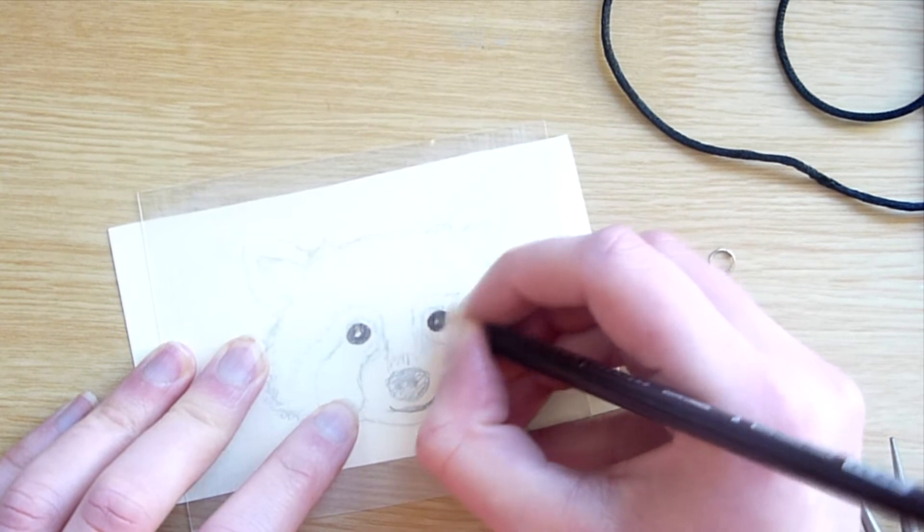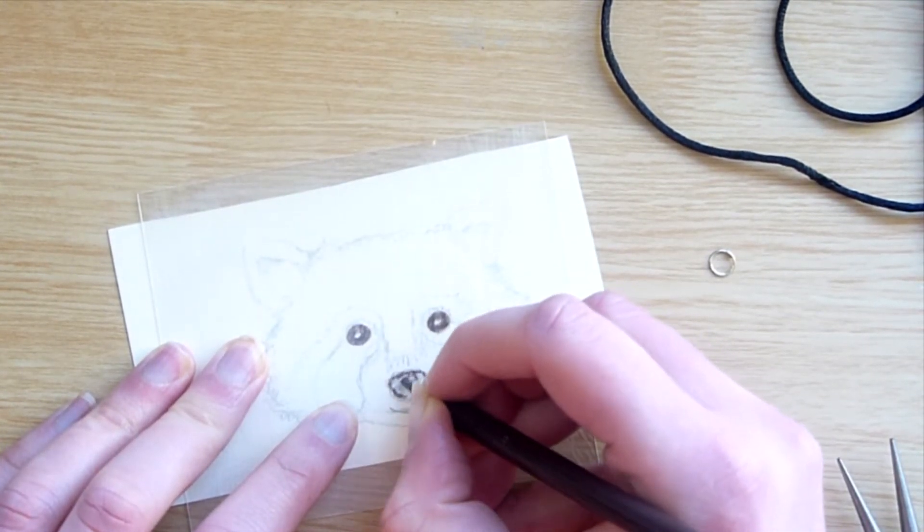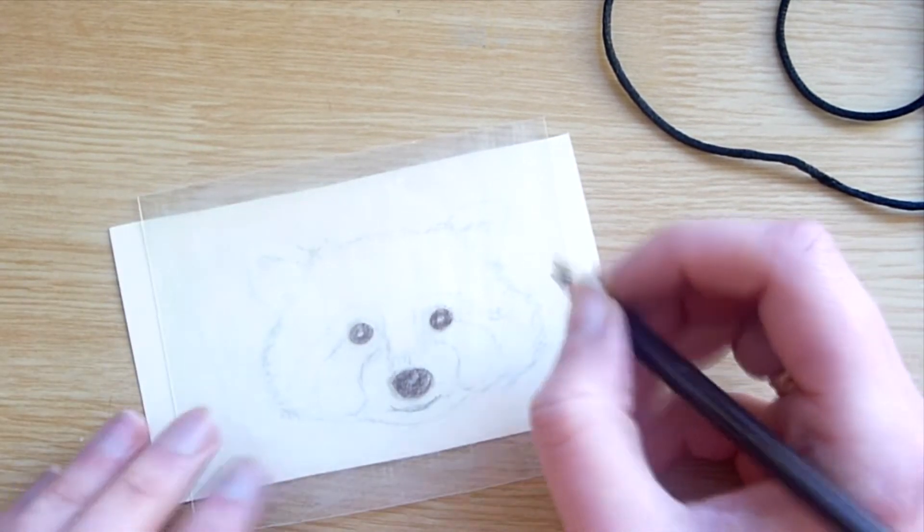Hello everyone and welcome back to my channel. I normally post art videos on a Thursday but today I have a bonus video for you. I'm going to be making a raccoon necklace from shrink plastic and I'm going to walk you through how I made it.